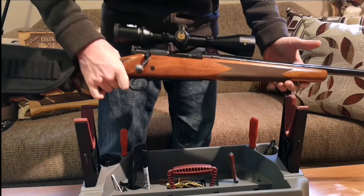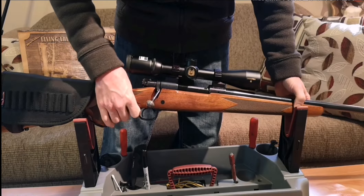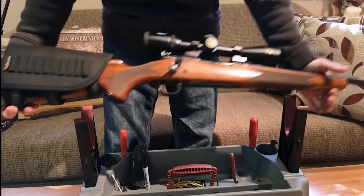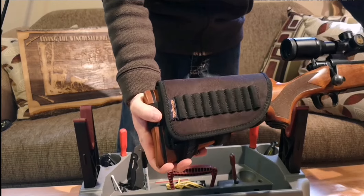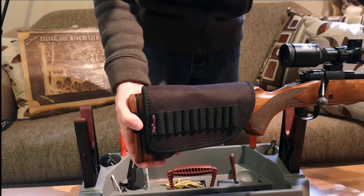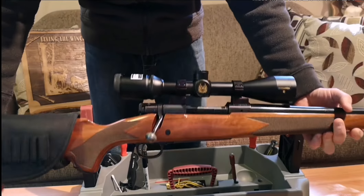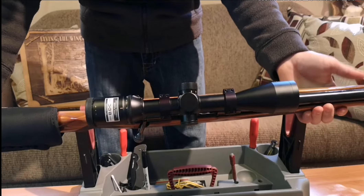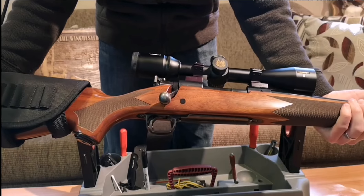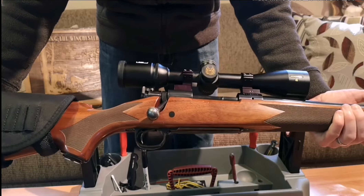Plus the fact that a 25-06 does not need a muzzle brake. I also added this Torben cheek piece — it just protects it for hunting and gets your cheek up a little higher for the scope. This scope is a Nikon Monarch 3, 3-12x42. Highly, highly recommended. I love these scopes.